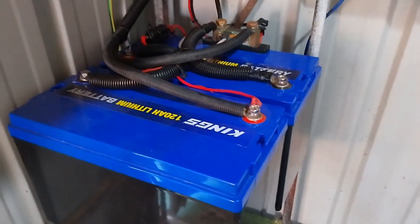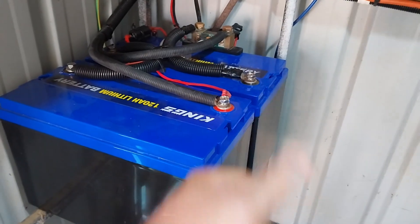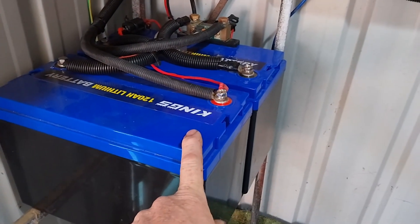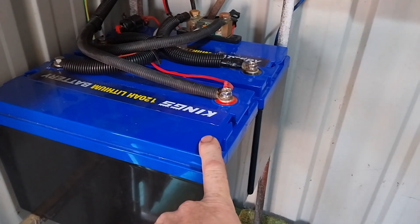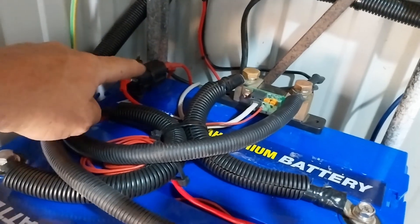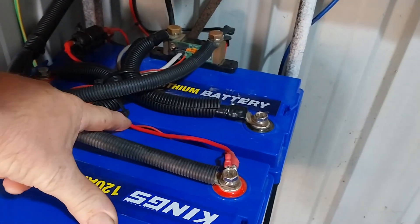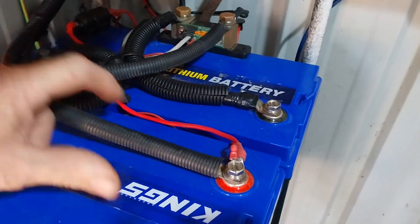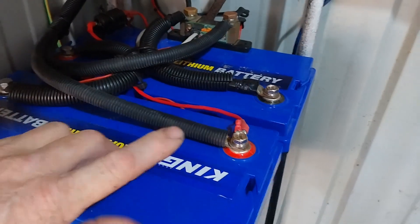The power comes from the panel into the Kings controller, which has a remote head going into the cabin, and from there it goes down into our batteries. Our batteries are two Kings 120 amp hour lithium iron phosphate batteries. These have performed flawlessly since they've been put in - I cannot complain about them. The power comes down through a midi fuse and then along this line into the battery. That line is 6mm cable rated to 50 amps - I do want to upgrade it, but for the roughly 20 amps we're putting in, it's doing just fine.